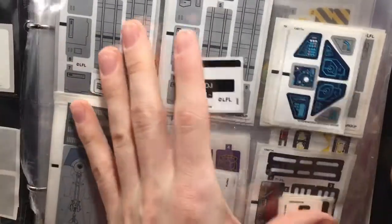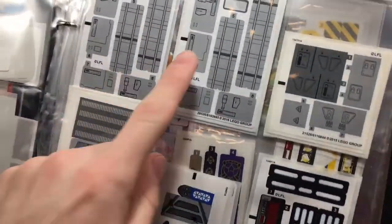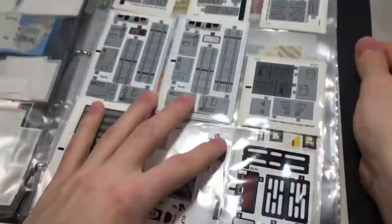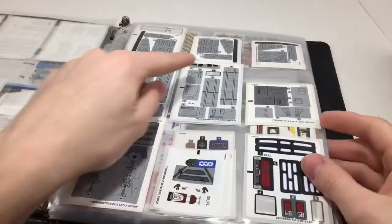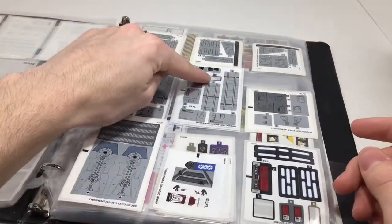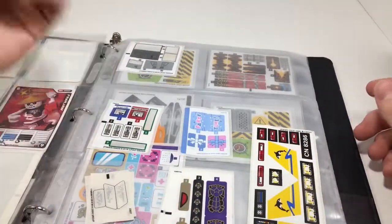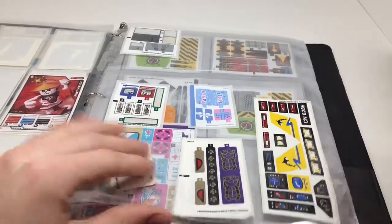The stickers I find most helpful are definitely going to be these kind here — just these random gray ones. I love gray stickers. They're so cool. I seriously have no idea what I'm going to use them for, but as you can see, I have used them at some point. They've been used, so they have purpose.